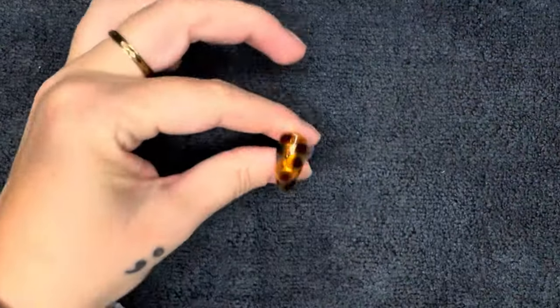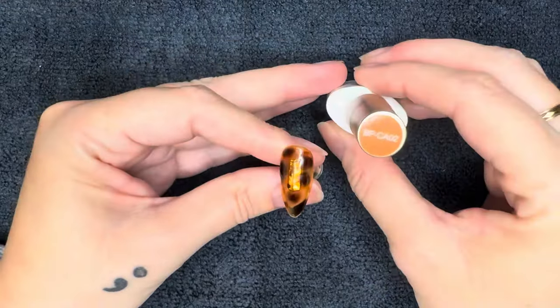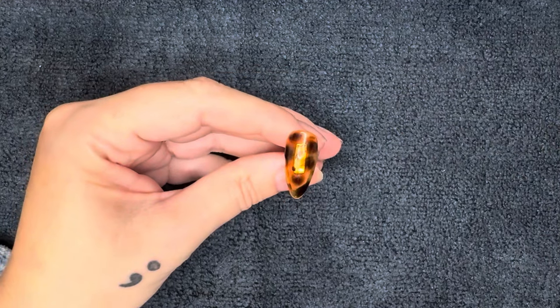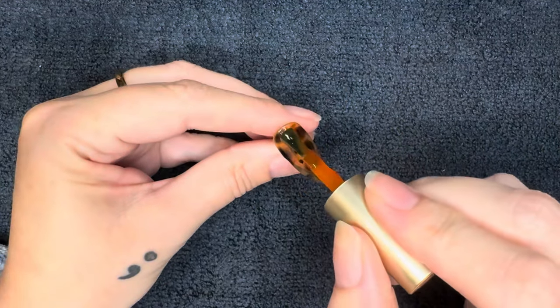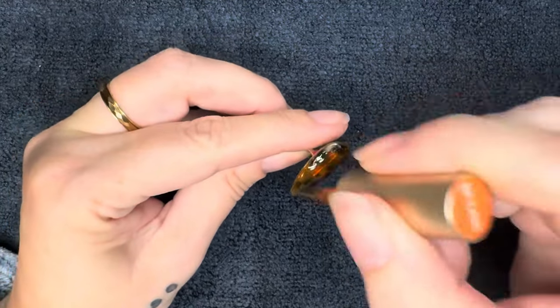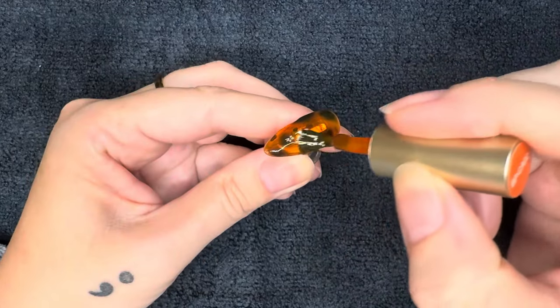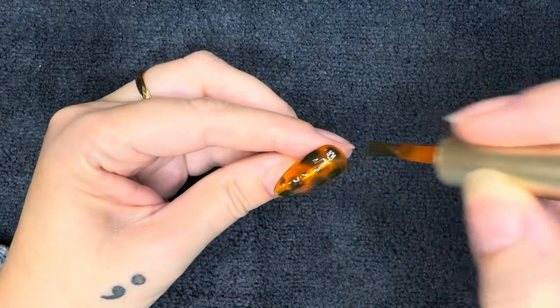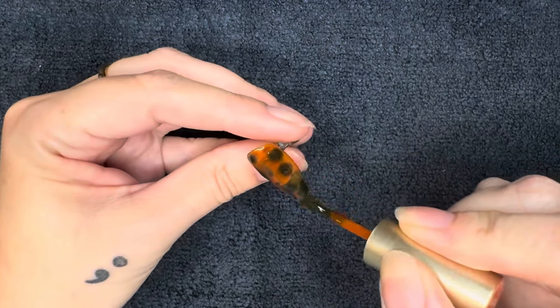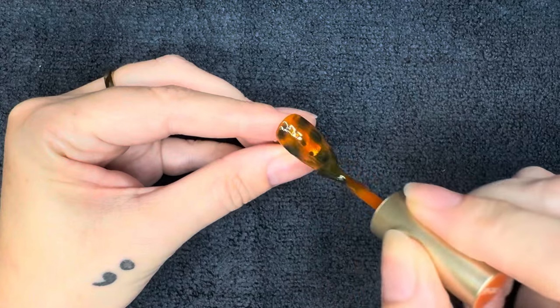We got that second coat of the blooming gel and the dots done, and now again I'm going to go in and layer on that same orangey amber jelly color over the entire nail — and now we can really see this coming together. I'm going to get this on the entire nail, cure for 30 seconds, and then I'm going to show you what two of them look like together, finish up the manicure, and then you're going to watch me question all my life choices.